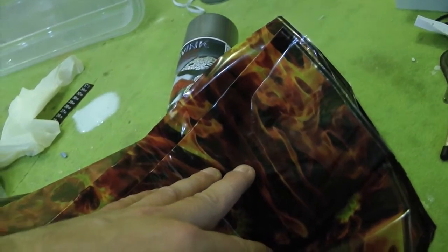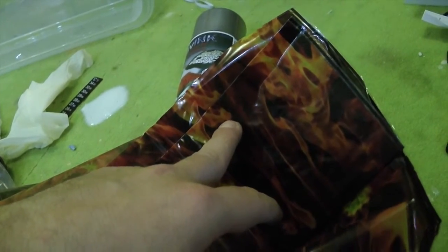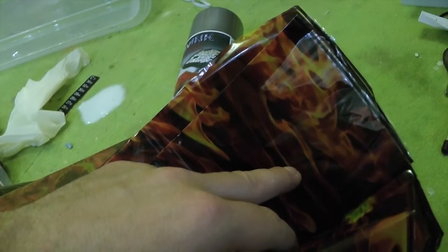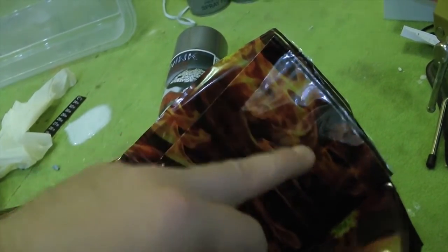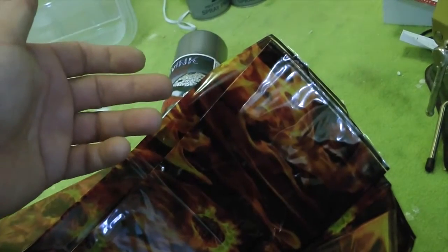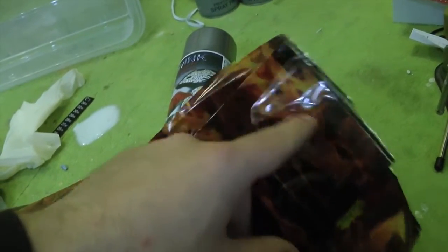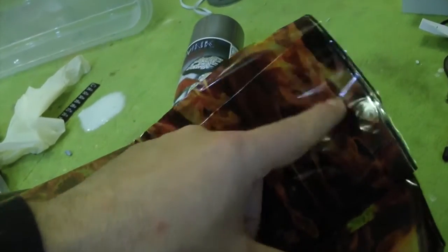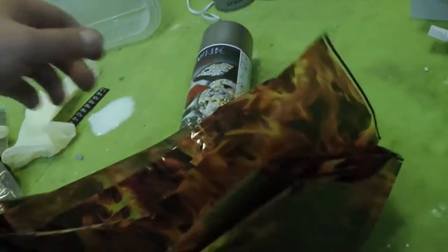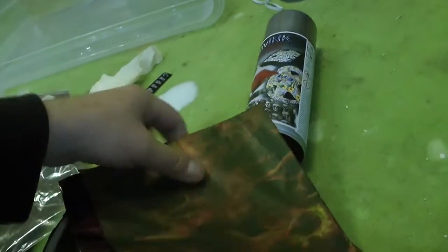La parte opaca andrà a sparire, non esisterà più; quello che rimarrà è l'effetto lucido. Il fondo in questo caso è molto importante: mi hanno dato un fondo bianco perché il bianco accentua il colore della fiamma, dandogli vivacità. Se metteste un nero, la vivacità del fuoco si perderebbe.